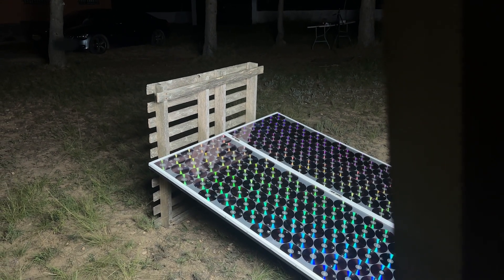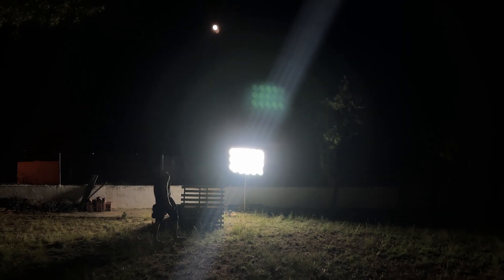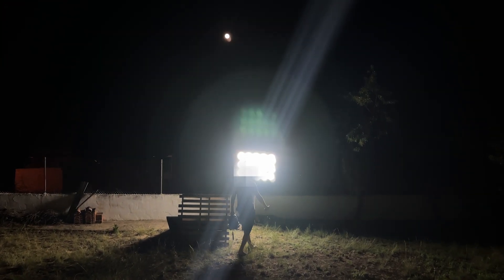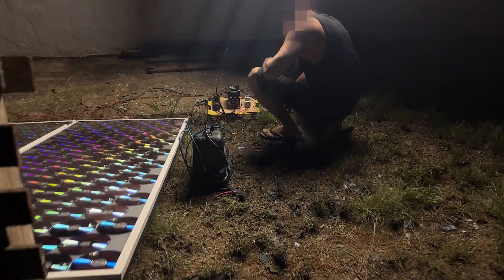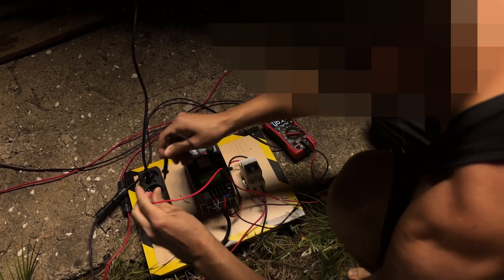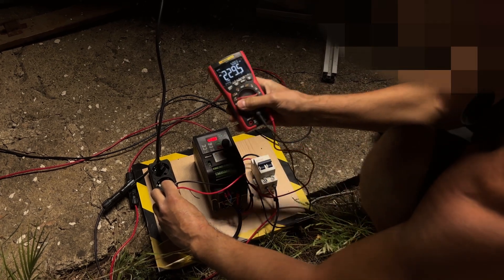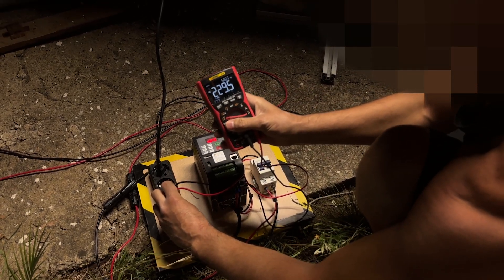In addition, the panel feeds itself with the energy generated by the light projected by the spotlights. We observe that we still have 229 volts at the output.